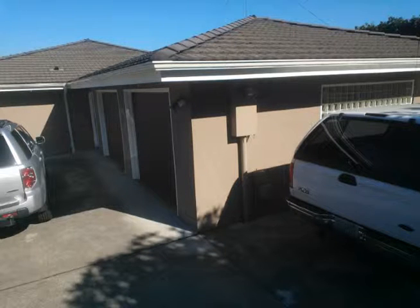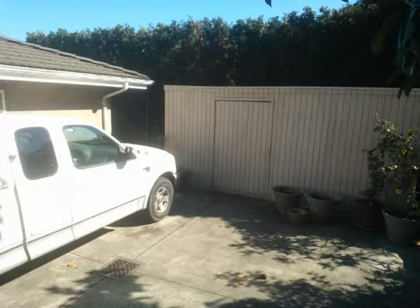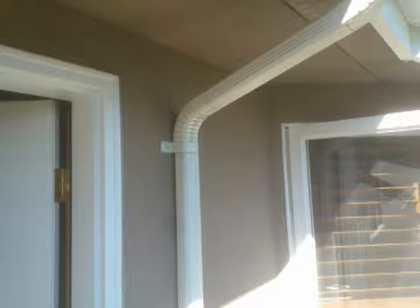This is a home that we remodeled a kitchen in recently. That garden shed is going to be replaced at a later date to match the house more closely with the roof line. It'll have glass block windows and double glass outswing French doors to make it easy to get yard tools in and out.